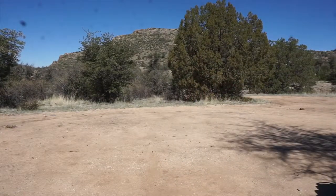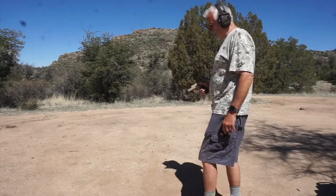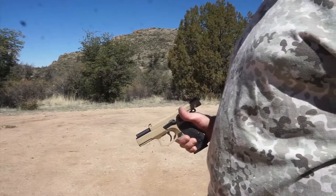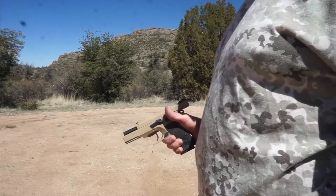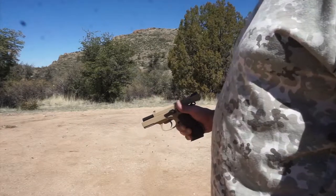I'm shooting from 40 feet at a 10-inch metal Evil Roy target. I think you saw all 15 were on target, a little on the high side. Point of aim was center of the 10-inch, so it shoots a little high for me at that distance. So let's try some double taps, which I've never done much — so this will probably suck and it won't be fast, but let's give it a try.